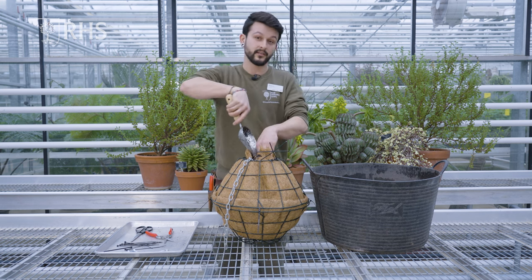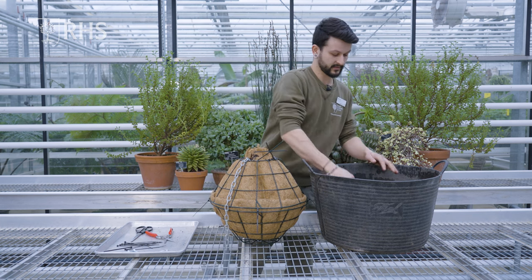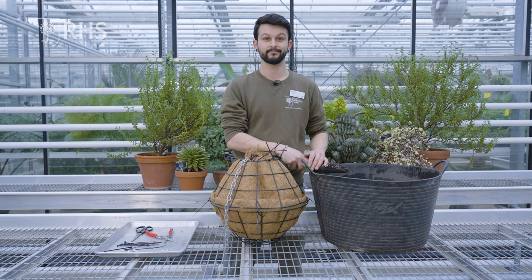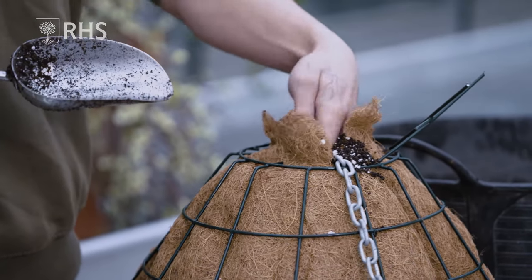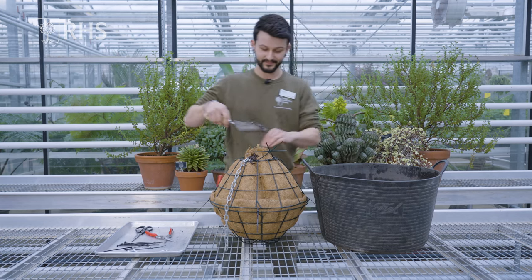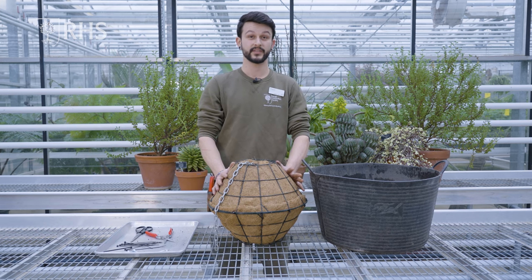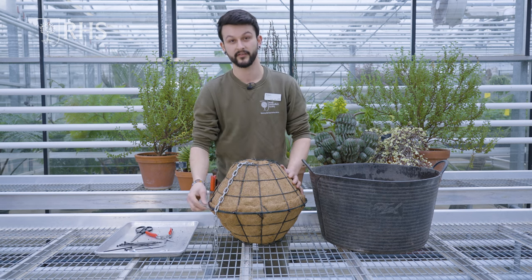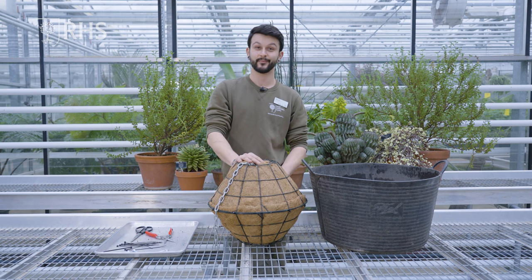Another reason for using perlite in this mix is to make it lighter. You can use grit — a lot of succulents prefer grit, cacti and euphorbia — but the plants we're going to use here are quite happy growing in basically just pure peat-free substrate. The perlite just makes the whole substrate a bit lighter. I've finished backfilling and now we're ready for the next stage. I've added a few more cable ties around the edge for extra support, and now we're ready to start planting.